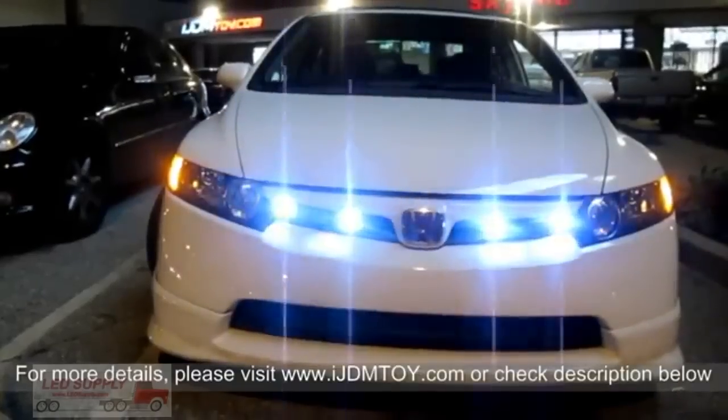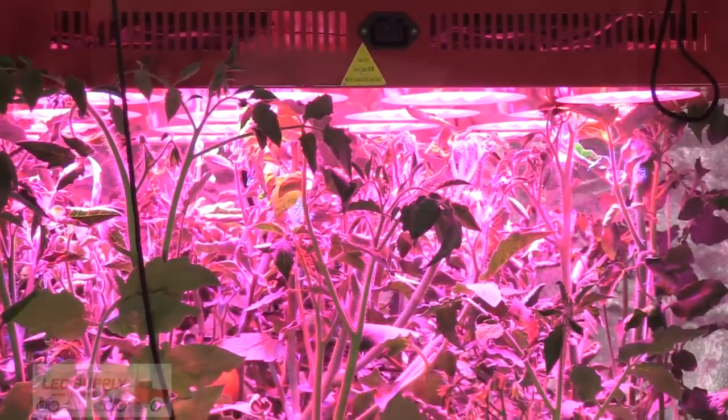The EndorStar is perfect for car lighting, reef lights, row lamps, bicycle headlights, and other tight-fitting applications where high brightness is desired. The EndorStar is available in a variety of colors.